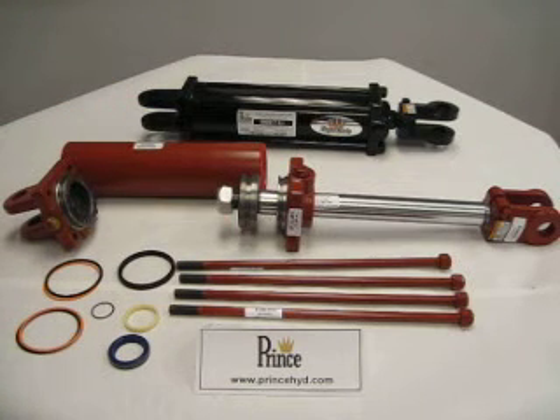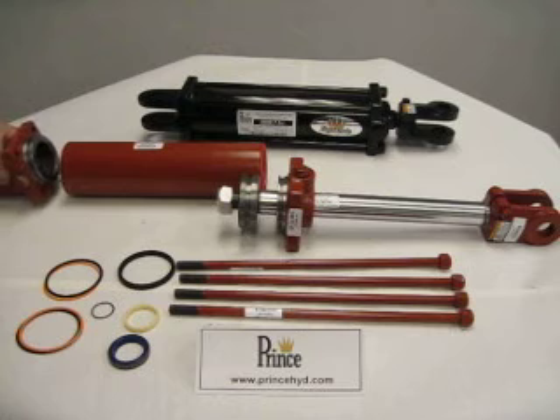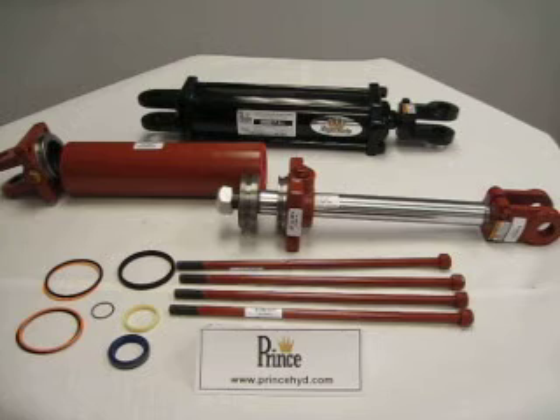As for the torque specs for the locknut, they can be found in our parts manual on our website, which is www.princehyde.com. Once that's complete, you can attach the base end piece back to the body of the cylinder and insert the rod assembly back into the cylinder, followed by the four tie rods. As for the torque on the tie rods, they also can be found on our website in the parts book.